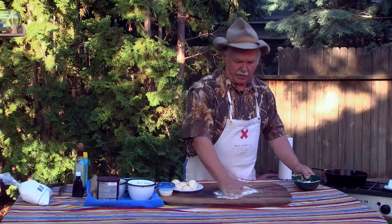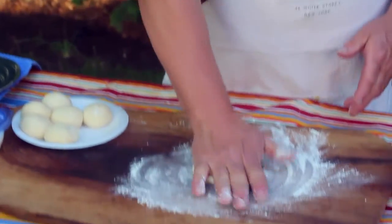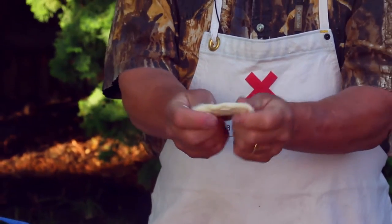We're going to put just a little bit of flour here on our board to keep these from sticking. And we can mash them out, but I like to pull them out so they're pretty thin. We want these to cook all the way through — we call these maple bars.